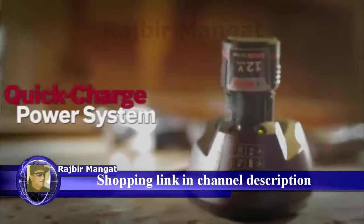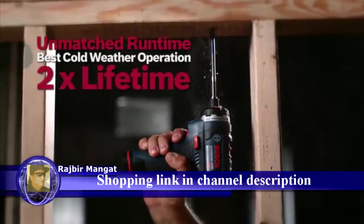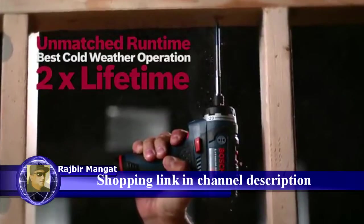It comes with Bosch's 12V Max Lithium-Ion Quick Charge Power System, with unmatched run time, best cold weather operation and twice the lifetime.